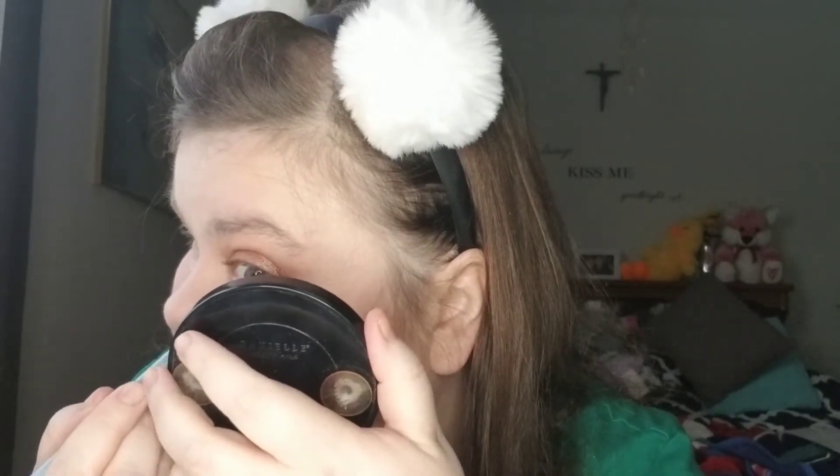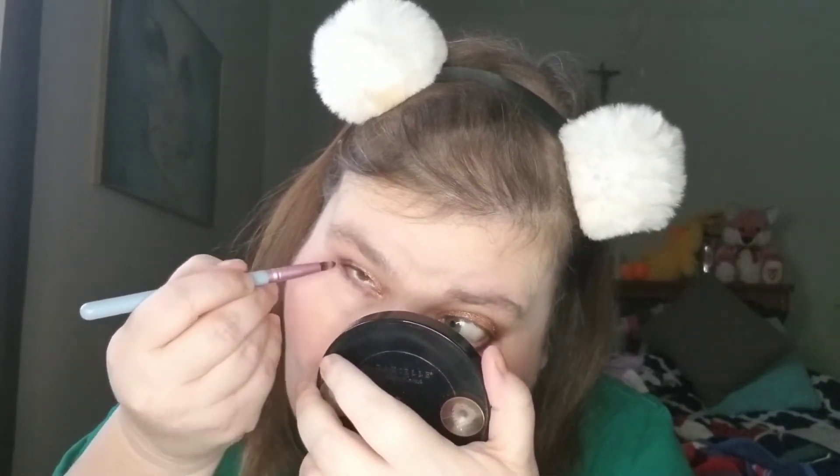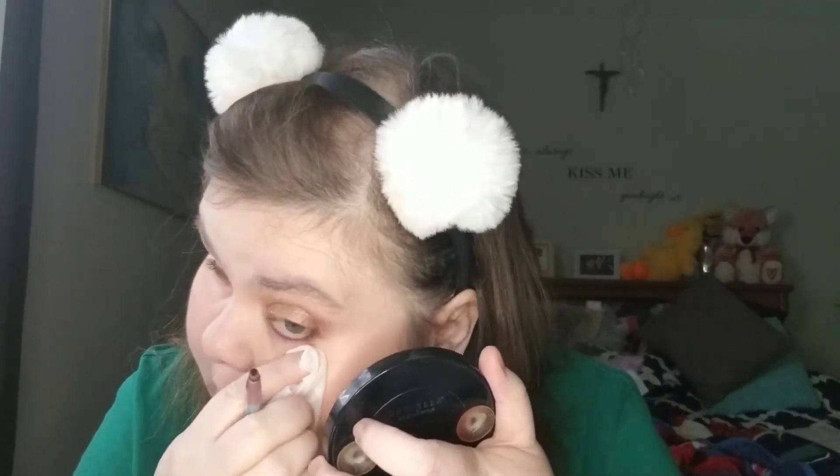I'm going to take a pencil brush and smoke out under my eyes. I'm going to use Grim very lightly — I need my magnification mirror for this one. I don't know how I'm going to get that up without destroying all my foundation work. I'm going to try to dab this eyeshadow off my face — so there's going to be a spot there with no foundation on it.